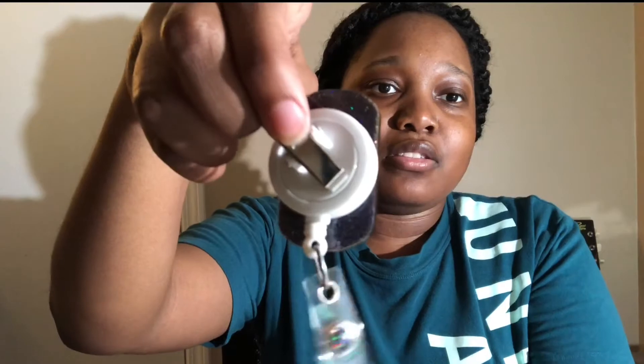This is the badge reel I got off of Etsy. It's black and holographic, which is really cool — it shines nicely in the light and has a transducer on it. I got it in white but the seller has different color glitters and vinyls to customize it. In the back it has a clip so I'll clip it onto my scrubs when I'm wearing them.